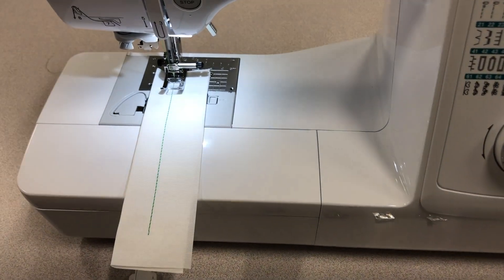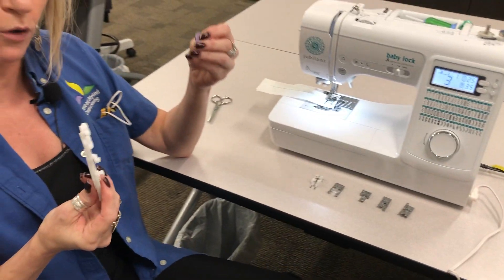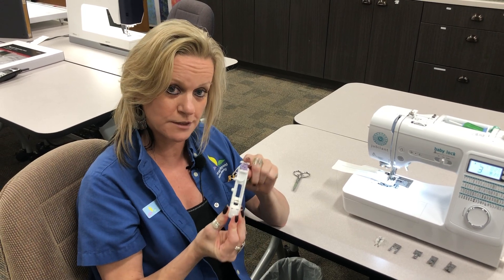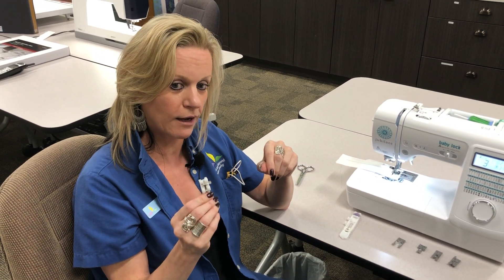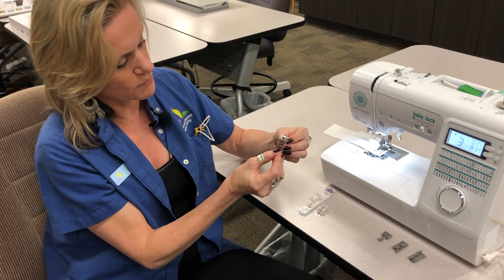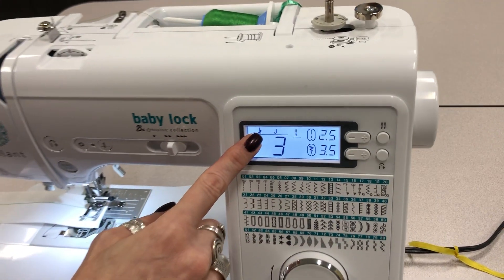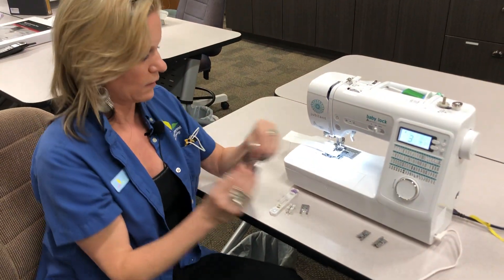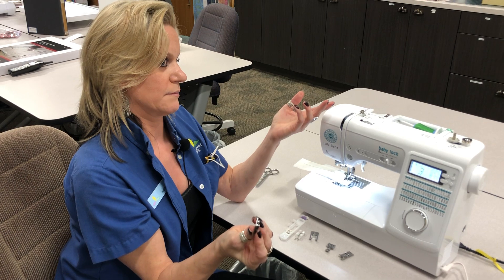It also has a bunch of really neat accessories that come with this machine. It has all these different feet — it has an automatic buttonhole foot where you can put your button in right on the top, and it will sew the buttonhole to the size of the button you have in the foot. It also has a foot that will actually sew the button on your fabric. This is the decorative stitch foot. When you pick your different stitches, it tells you right here on the screen which foot to use depending on the stitch that you pick — certainly helpful for somebody who's learning. This is the zipper foot, and then the overlock foot and the blind hem foot.